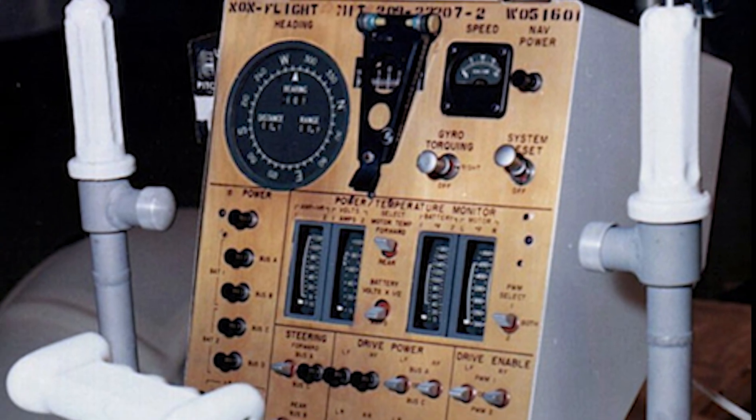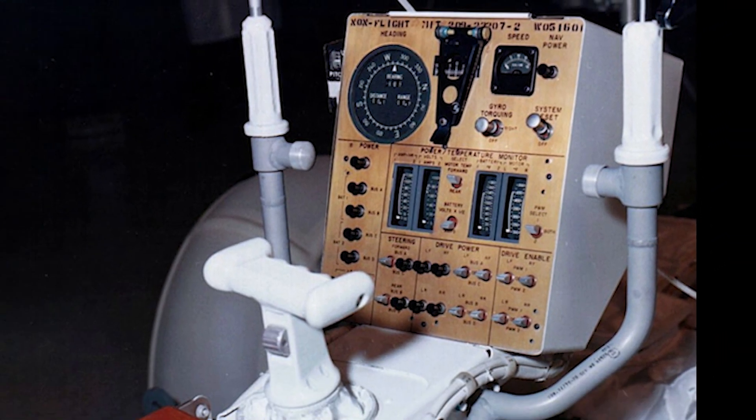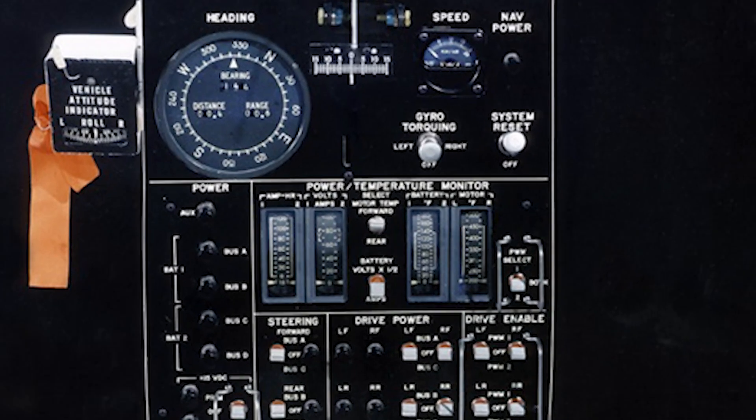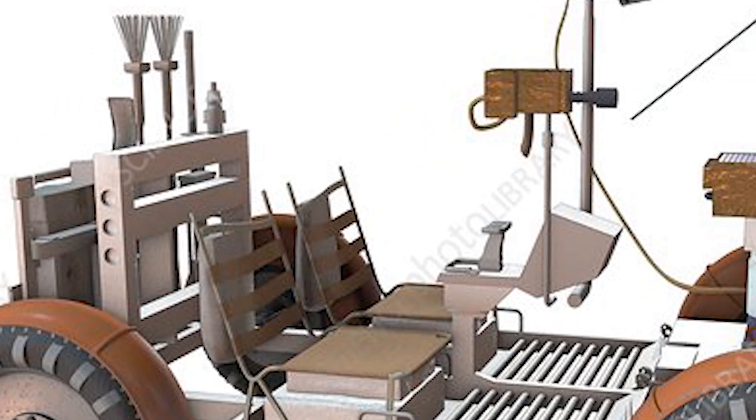The batteries allowed it to operate for about 75 hours. The rover could travel up to 8.7 miles per hour on the Moon's surface, and it was equipped with a number of scientific instruments and tools, including a camera, a drill, and a seismograph.